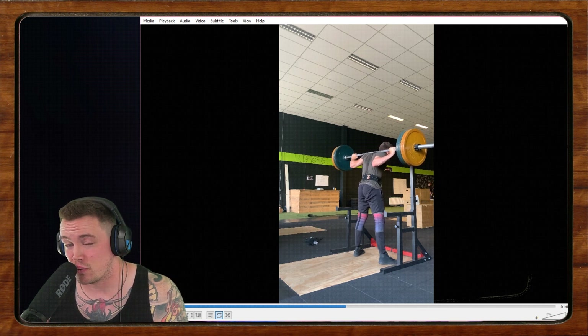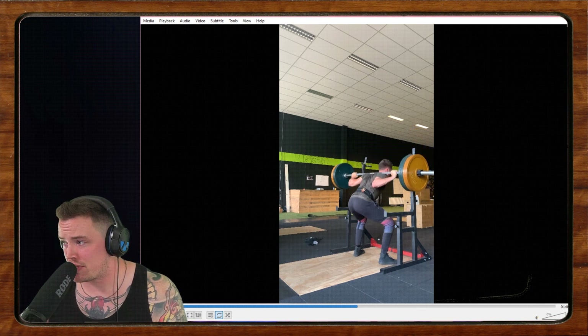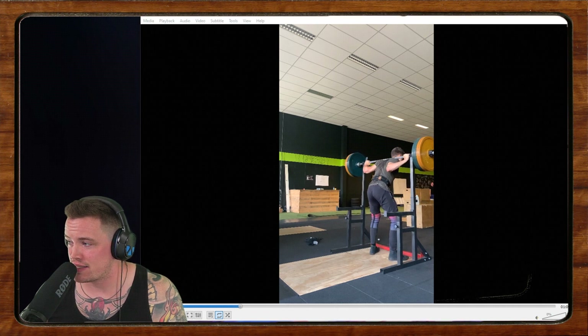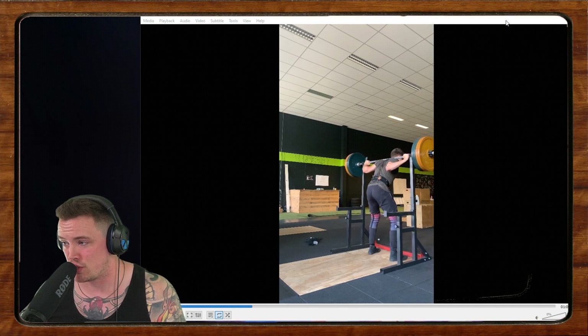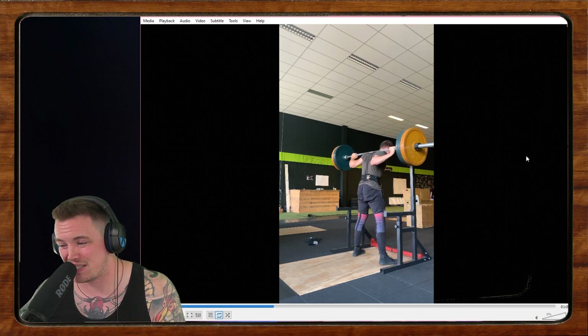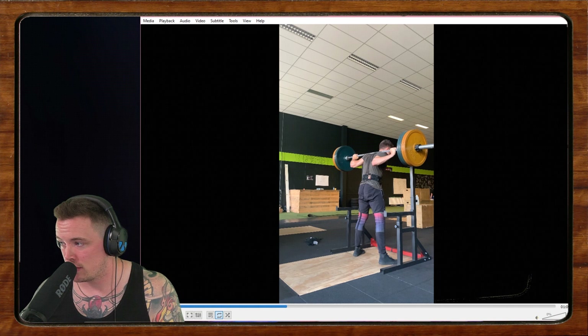We left off last week with Bram. Bram is 23, he's been training for about a year and a half, and he says he has some good morning squat issues — the fabled squat morning. He says he doesn't feel like his legs are getting loaded when he squats.